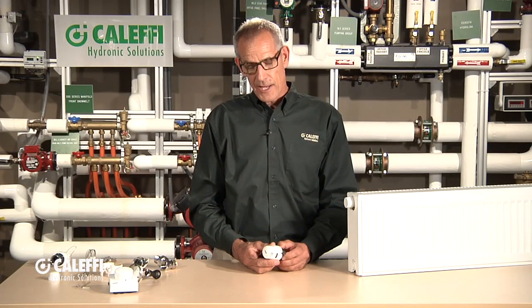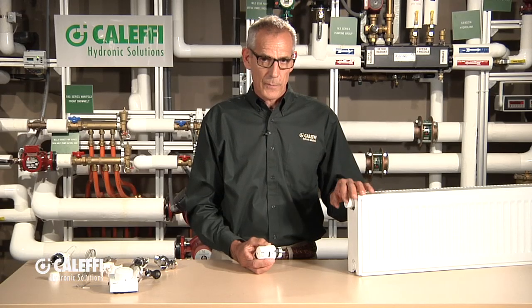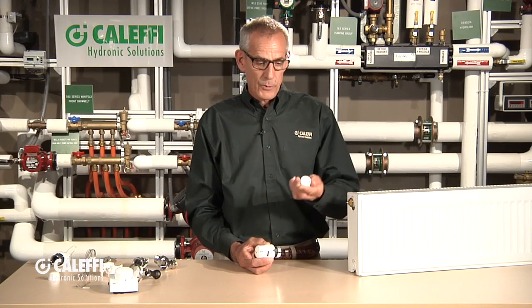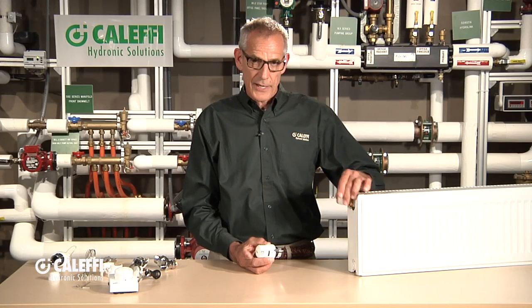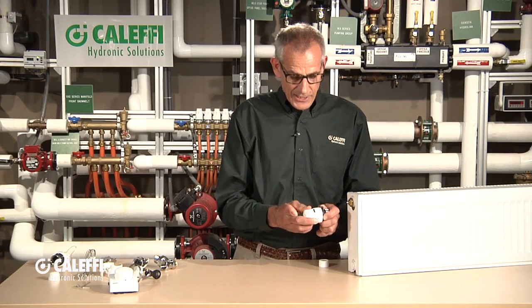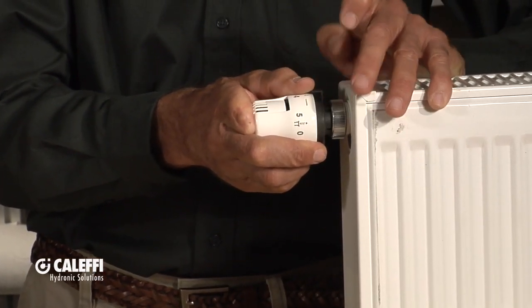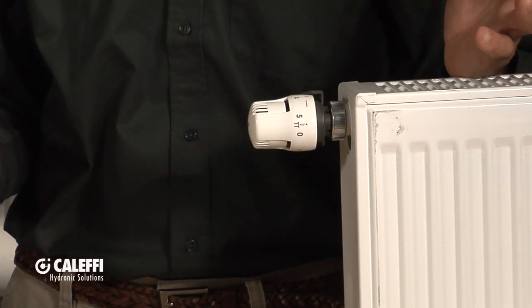Probably the most common application for this valve is going to be on a panel radiator or a towel bar. You'll get a panel radiator that will typically come with the valve already in it and then you just have to put the actuator on. They'll come with this little protective cap, which isn't an on and off button by the way. If you wanted to use it manually, you could by screwing it on or off. But then what you want to do is take the actuator, back it off to the highest setting and screw it on there, and that's what it's going to look like in a typical application.